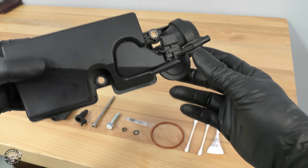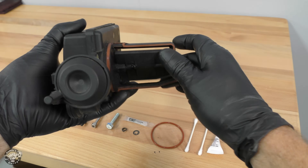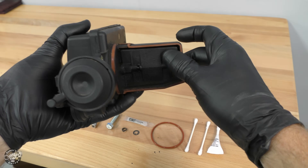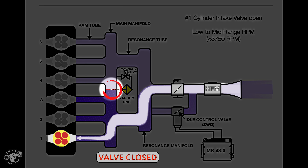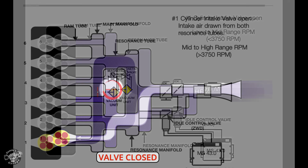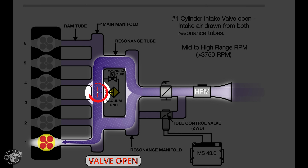We're going to rebuild the DISA valve. What is a DISA valve? It controls the air that moves through the intake manifold by opening or closing this valve. When the DISA valve is closed at low RPMs, the air travels through a long single tube in the intake manifold, producing velocity, creating better torque. Then at high RPMs, the valve opens, providing more air volume, giving you more horsepower.